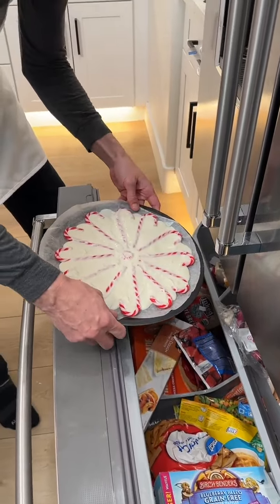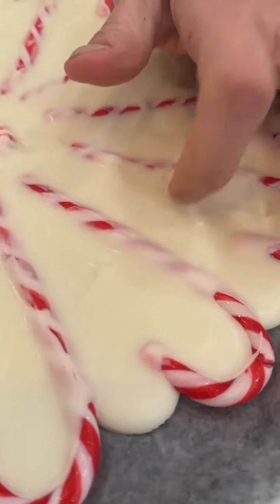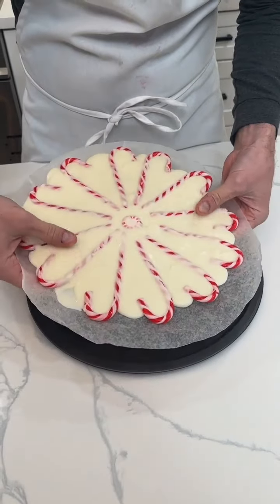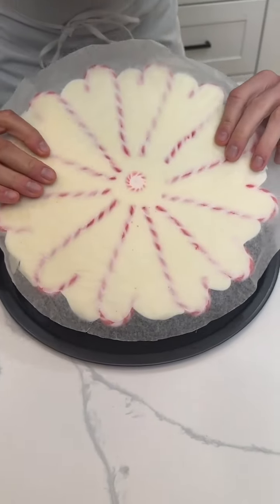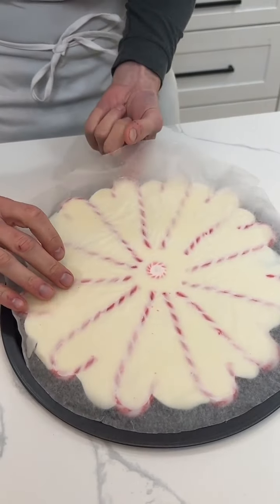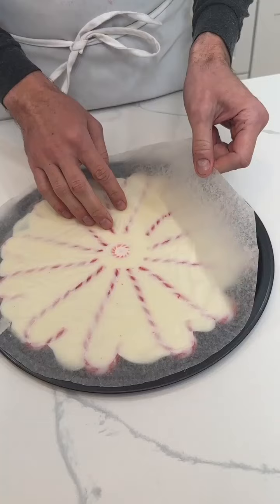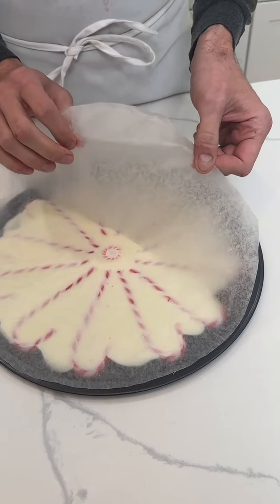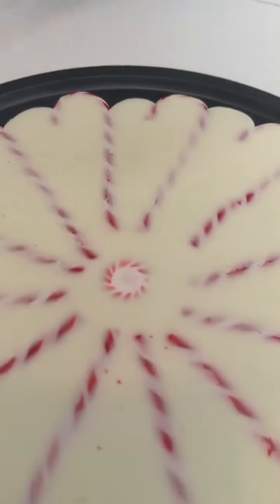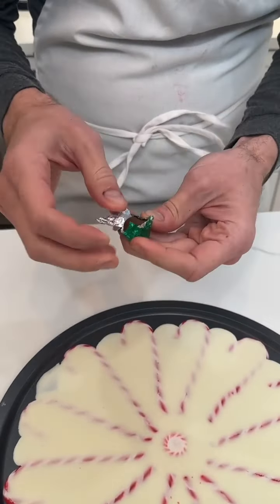It's done — check it out, it's nice and hard now. Now comes the most important part: I'm gonna pick the whole thing up and turn it over, because this side is perfectly flat. The other side wasn't perfectly flat since the chocolate was being poured onto it, but the wax paper lets it come right up. Now we have a perfectly flat and very beautiful surface.